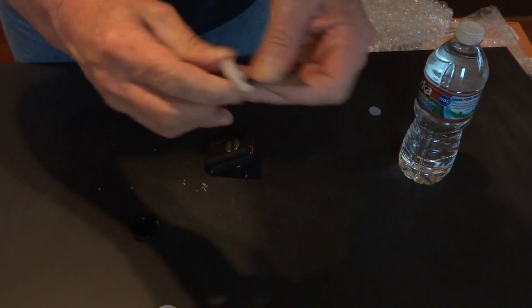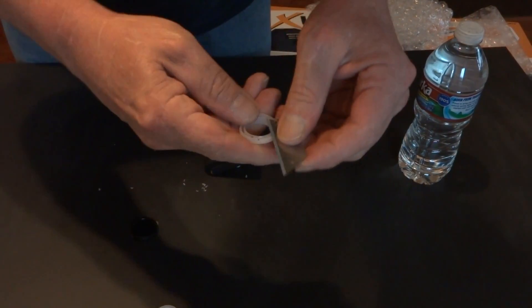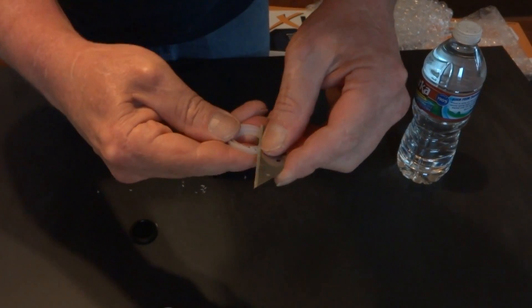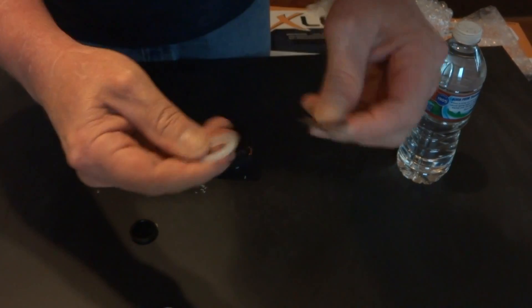Just keep trimming until you get right on the top of this sealing ring. That's where I found out this works the best.